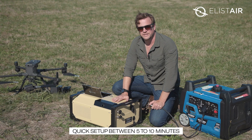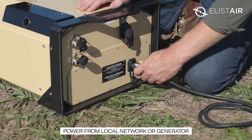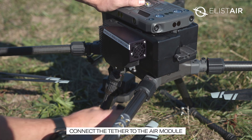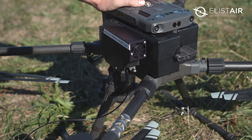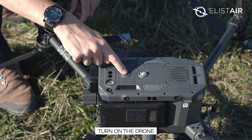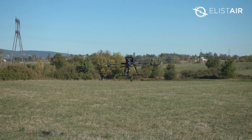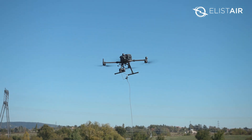The setup is really easy. First we need to put a power source into the system, either from the local network or from a generator. We pull out a few metres of tether and then connect to the air module. Then turn on the drone and power on the tether station. The drone can now stay airborne for several hours without the need to change batteries, as it's being powered through the tether.